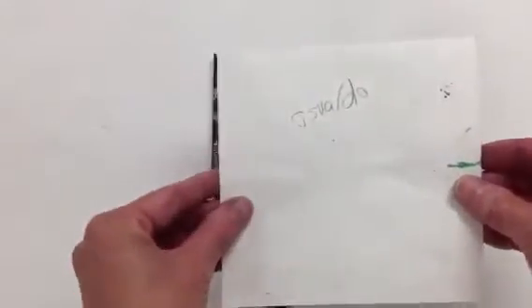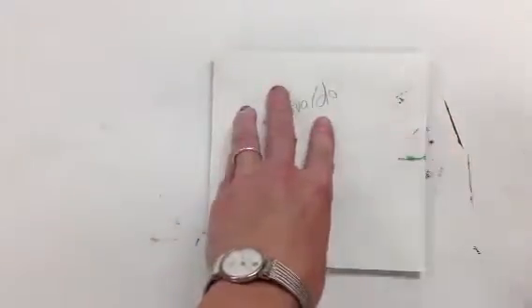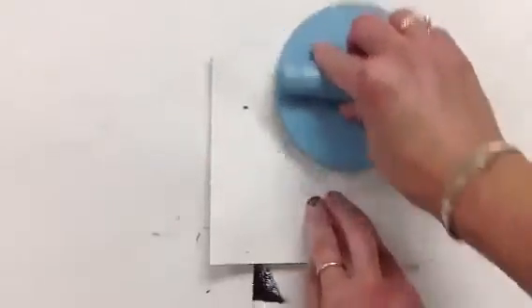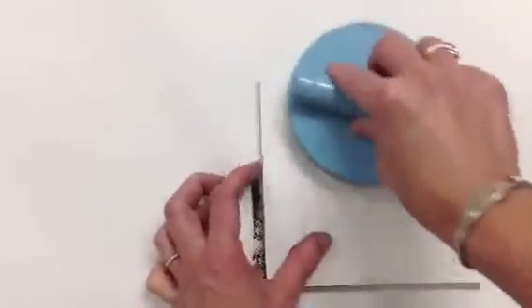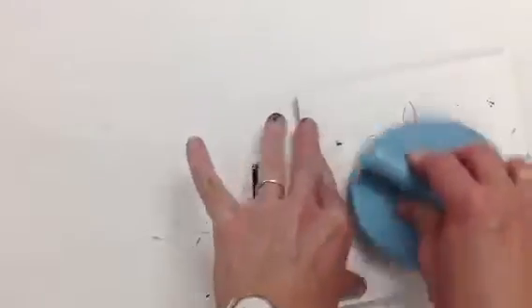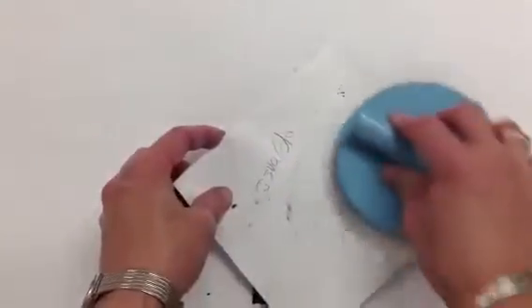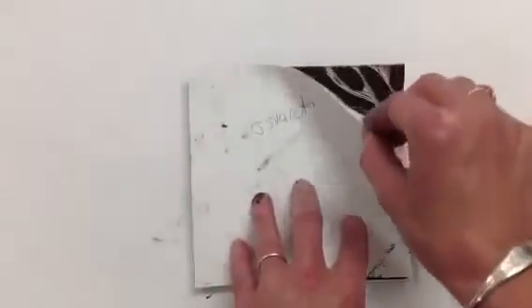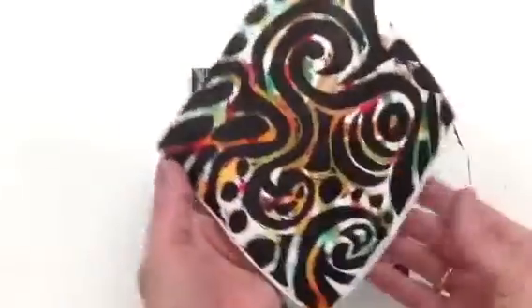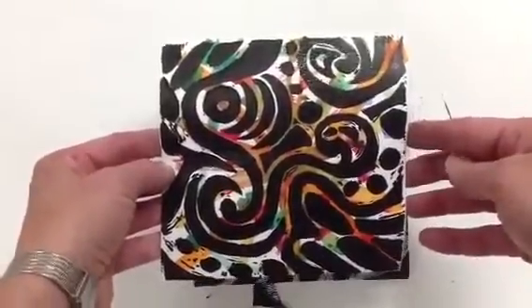I'm using Osvaldo's piece. I'm going to turn it over and place it on the print. We don't want it to shift, so we're going to use the burnisher to make sure that everything is transferred nicely. Once you've done that, we're going to pull this off — and now you can see there's my print on that fun background. Isn't that cool?